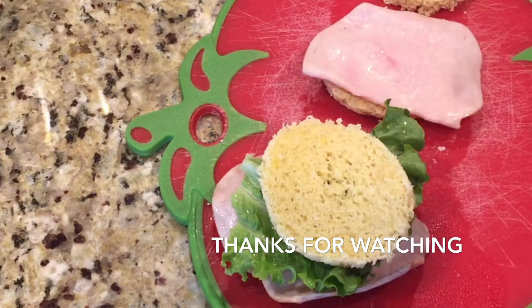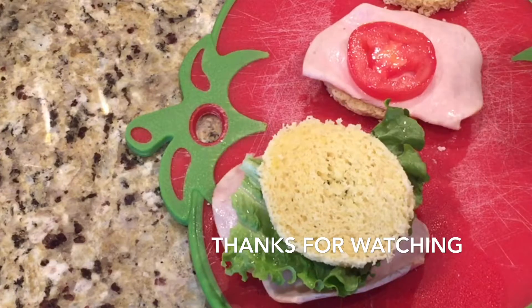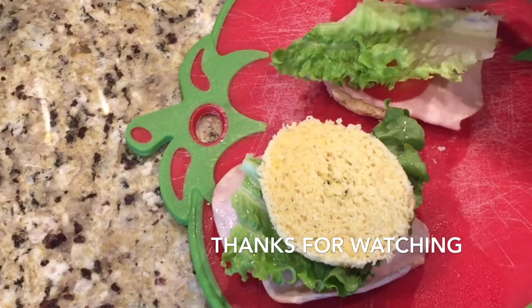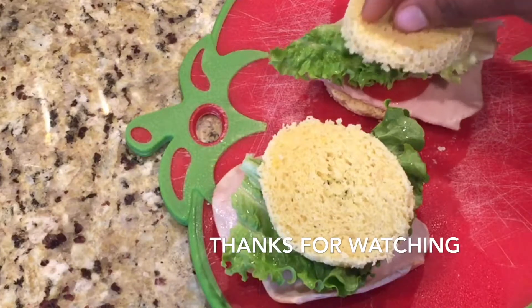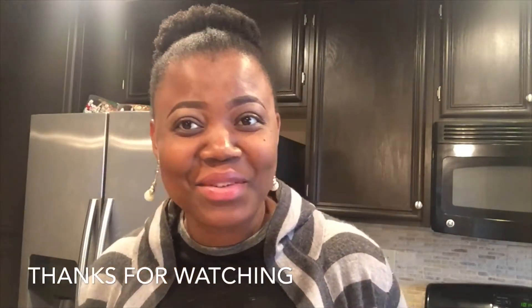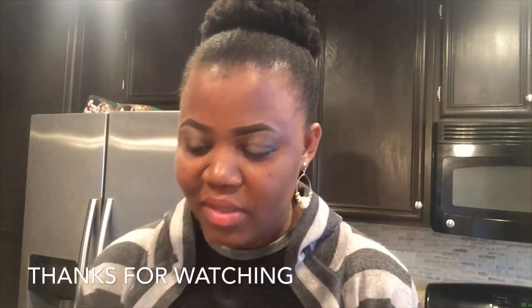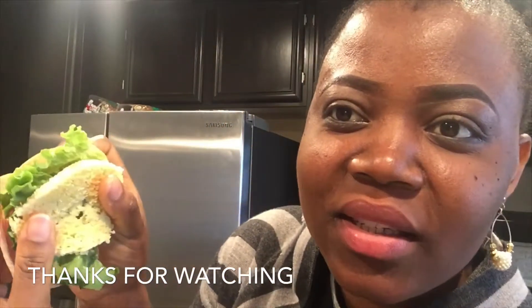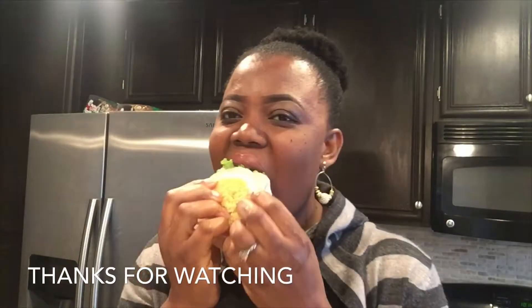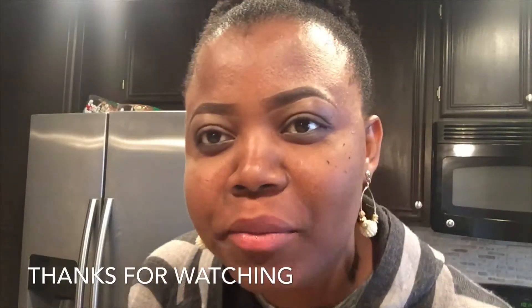Thank you guys so much for watching this video. I hope you give it a thumbs up and let me know what you think — I love reading your comments. Now is the moment of truth — we are going to try the bread. It's so delicious!